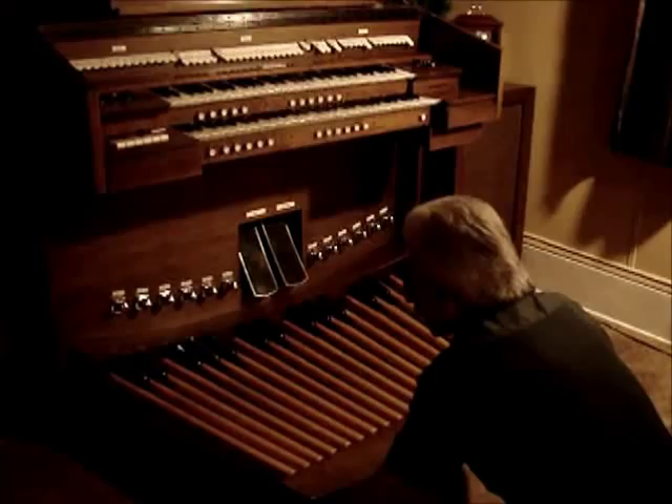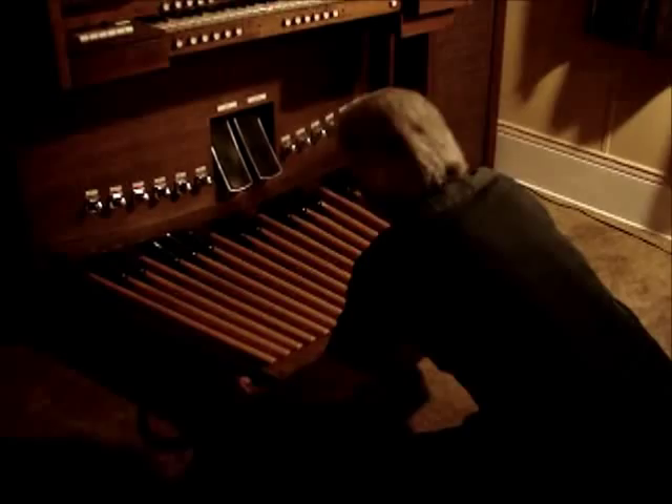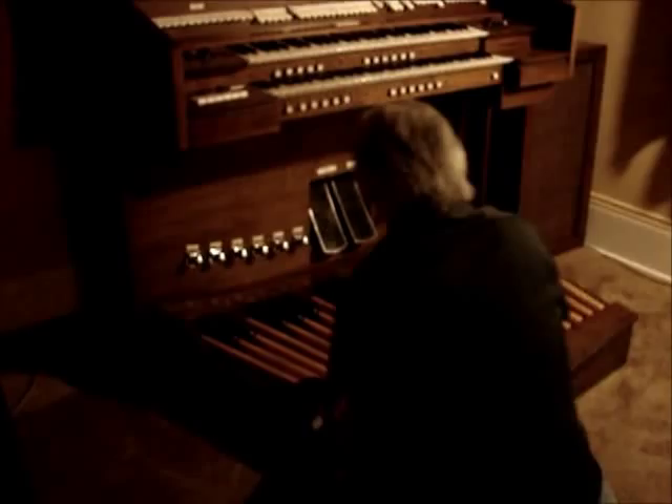I'm fixing to take the pedal board off the Allen 301C organ. Just slide it out of the way.